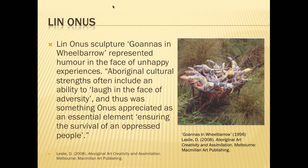In this activity, we're making paper mache in the style of Lynne Olness. Lynne Olness's sculpture, Goani in Wheelbarrow, represents humour in the face of unhappy experiences. Aboriginal cultural strengths often include an ability to laugh in the face of adversity, and thus it was something Olness appreciated as an essential element, ensuring the survival of an oppressed people.